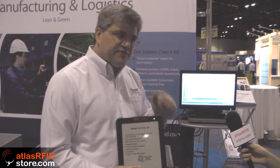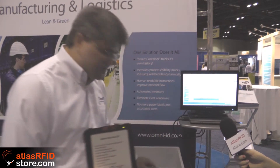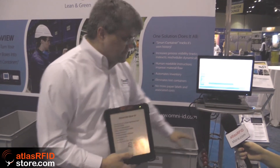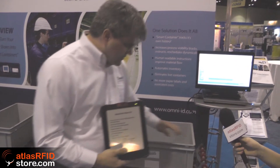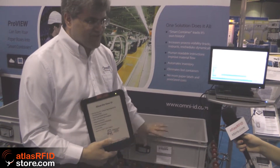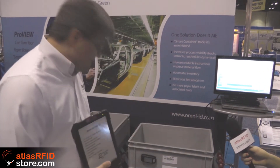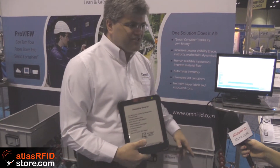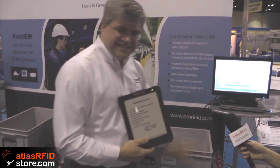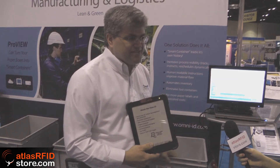In customers like Daimler, who spoke yesterday, we're doing three different projects with them. We have a Dunnage project where we're tracking their totes coming in — they have about 100,000 totes coming through their facility, and those totes have just passive tags on them. Some of their larger crates have an active tag with a visual screen on them to tell forklift drivers where to take them, so there's a combination in the Dunnage. On their line side, they have call buttons to do replenishment and conditions signaling. And then on their engine build, they have the V10. All of these together can work through one software object and report back up to their SAP system.